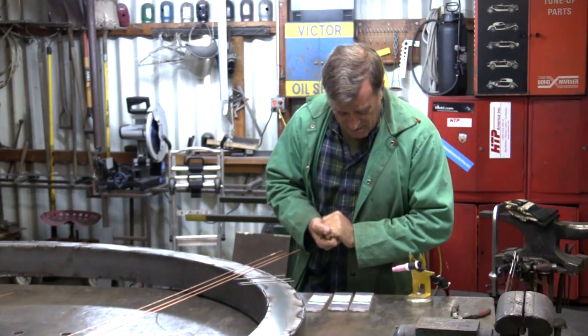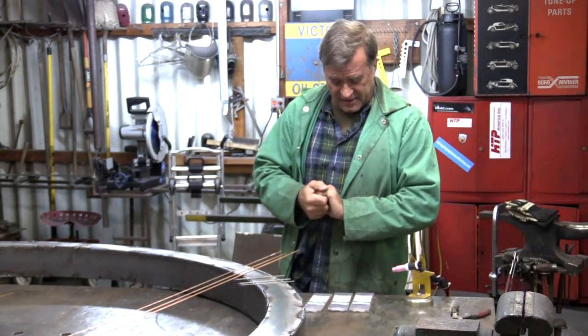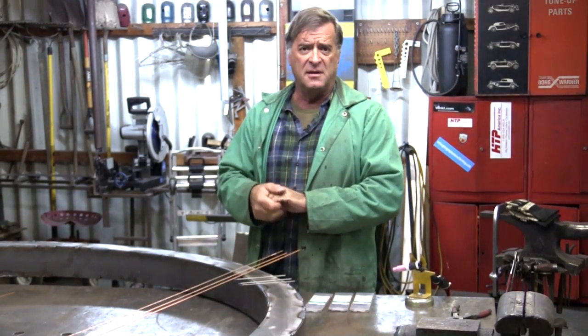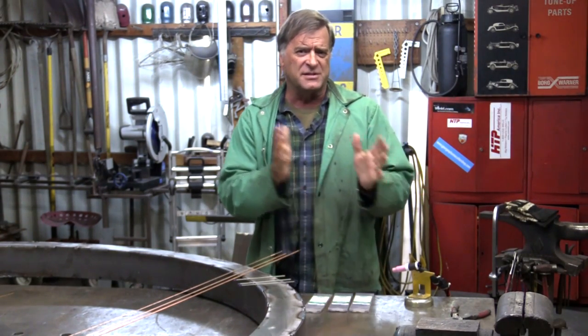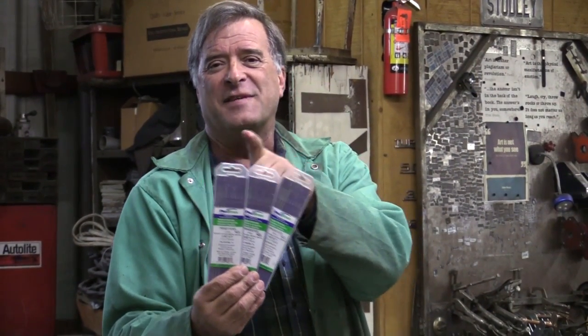Hey Kevin, what are you looking at? Well, I got an email the other day and this gentleman is just starting out in TIG welding. He asked: could you talk a little about the different size tungstens versus the different size filler rods? Go ahead, pick a card. What we have here are three different packages.